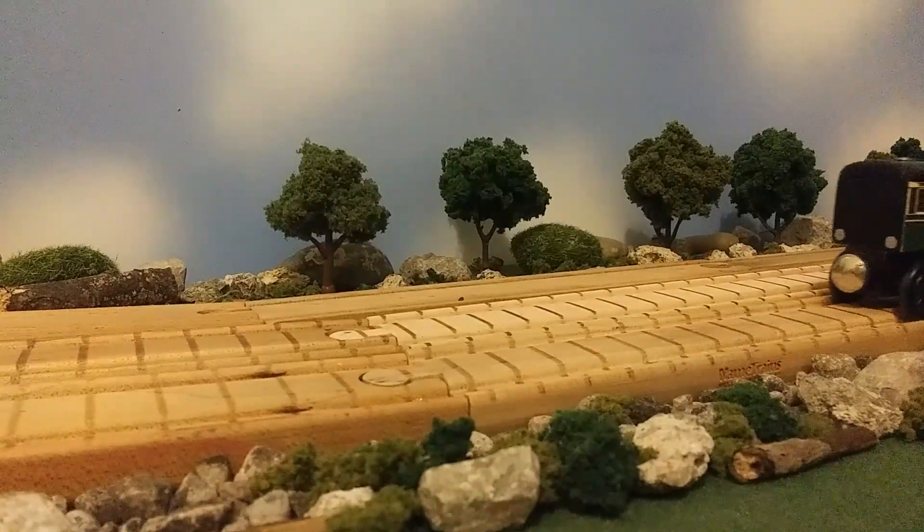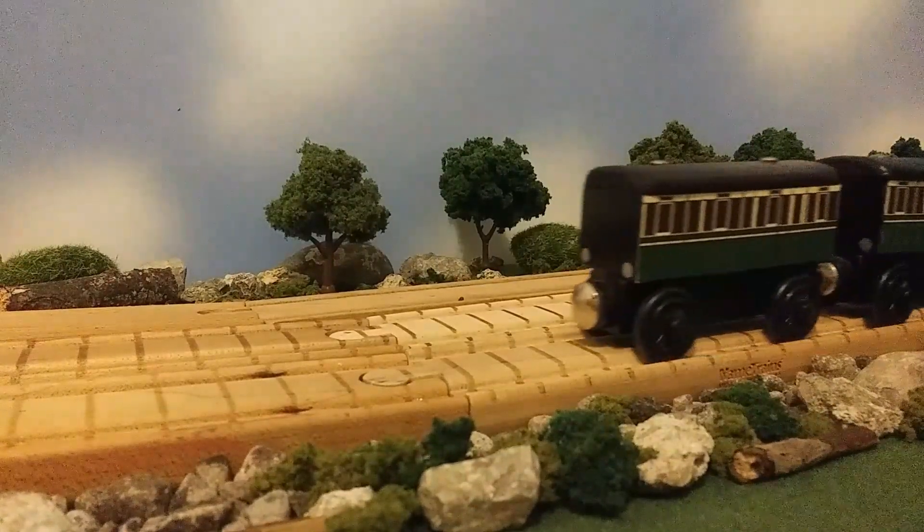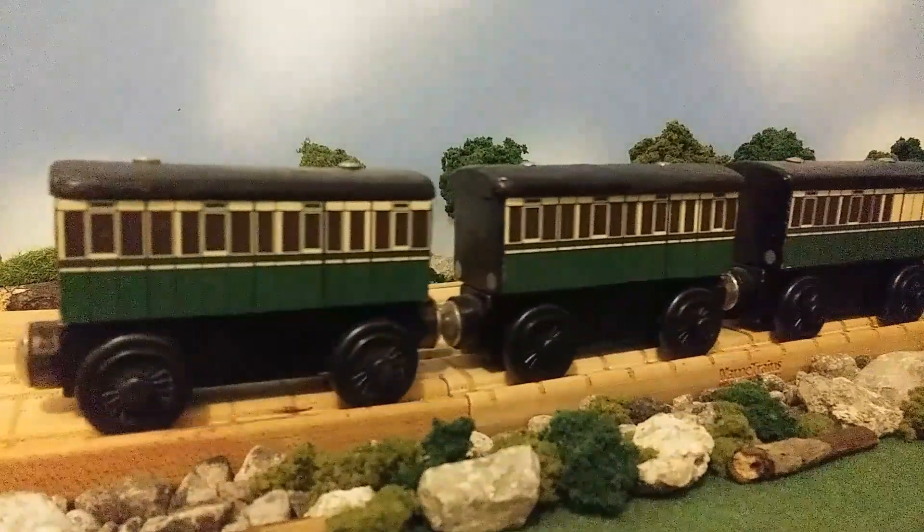Hello everyone, Yusefland and J11 here, back again for another custom video. Today we are going to be taking a look at my custom old coaches.